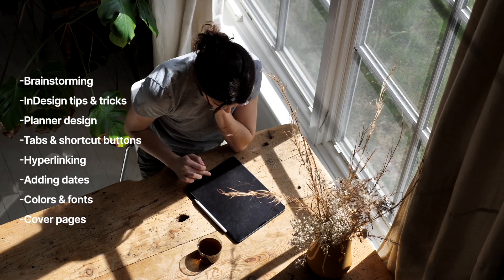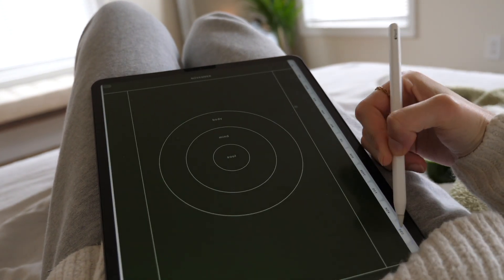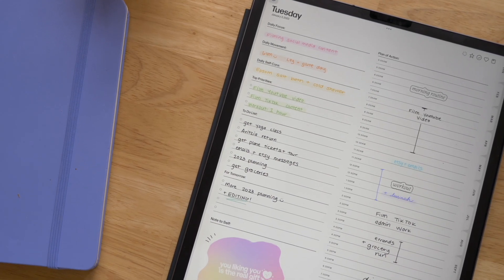I have structured this course to give you bite-sized pieces so that you can make progress without feeling overwhelmed. I think InDesign is the best way to make digital planners efficiently and consistently. Once you go through this entire process in InDesign, you can use this as a template for any other planner you create, making your planner creation process get that much faster. You can create a lot of different versions of this planner just with the work from making one.